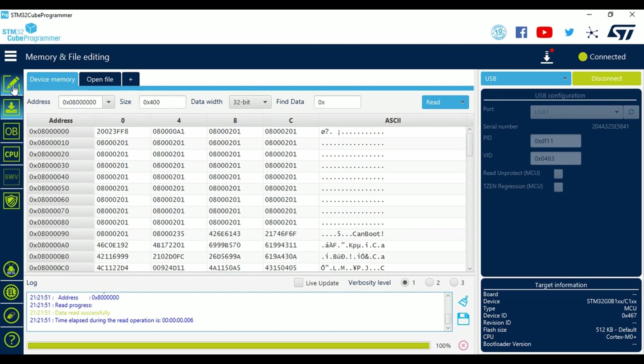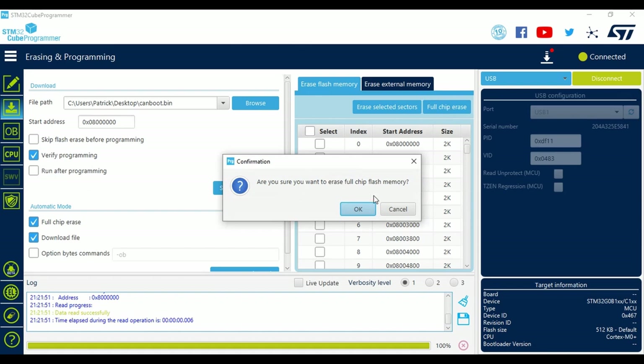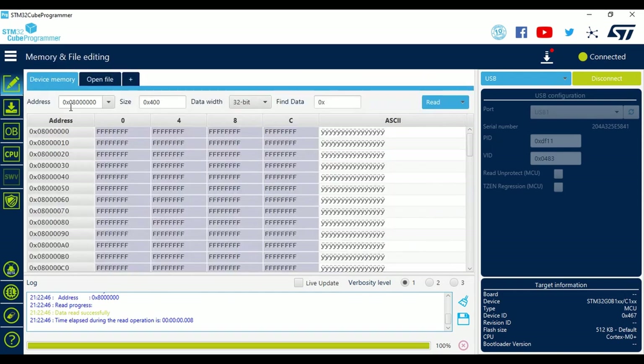Go down to the second tab — this is your erasing and programming field. The first thing we're going to do is a full chip erase. This erases everything off the STM chip on the MCU you're programming. It'll ask if you're sure — just do it. It'll let you know it won't be able to erase flash-protected areas, which shouldn't be an issue here. After erasing, you'll see it's all Fs — that means it's a blank chip, waiting with nothing on it.